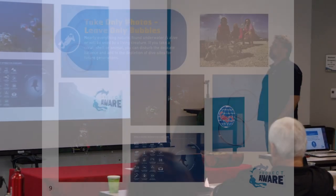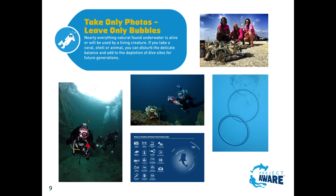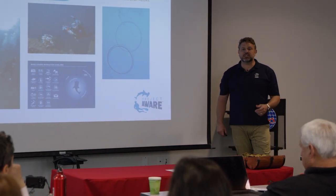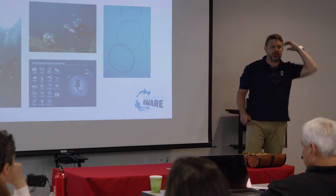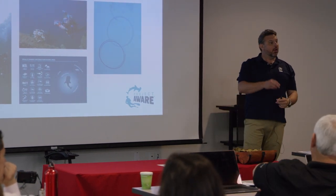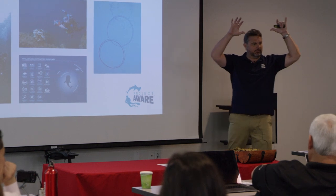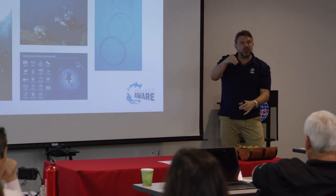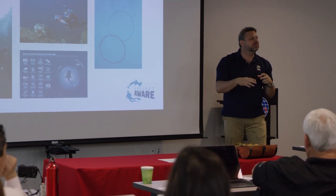Then you talk about taking only photos, leaving only bubbles. Don't touch stuff. Does anybody know what antler coral looks like? Like deer antlers when they're in velvet - it's really fuzzy, it looks so soft.